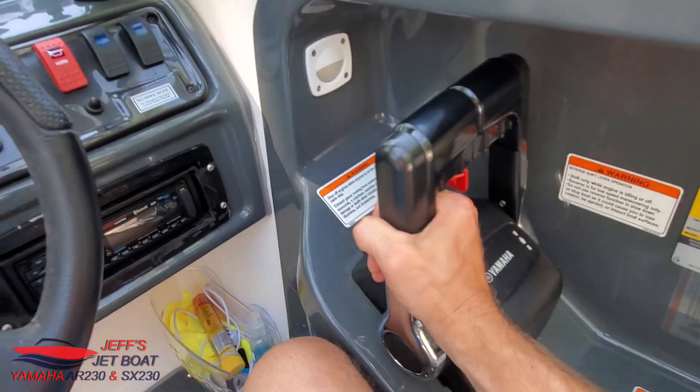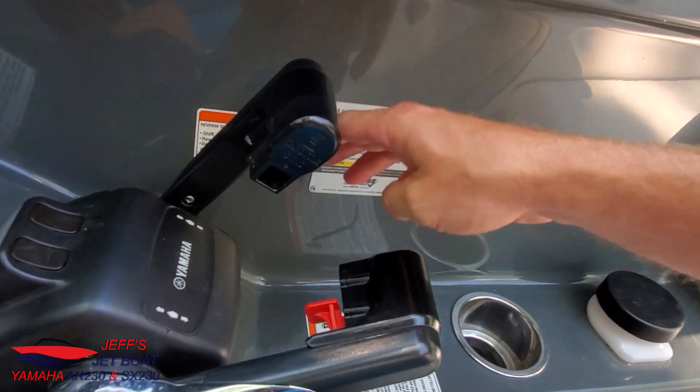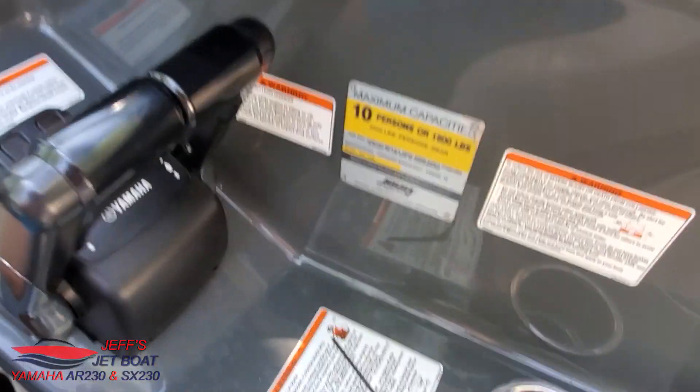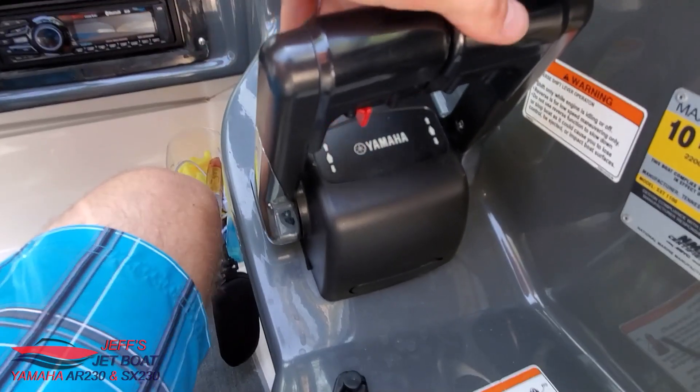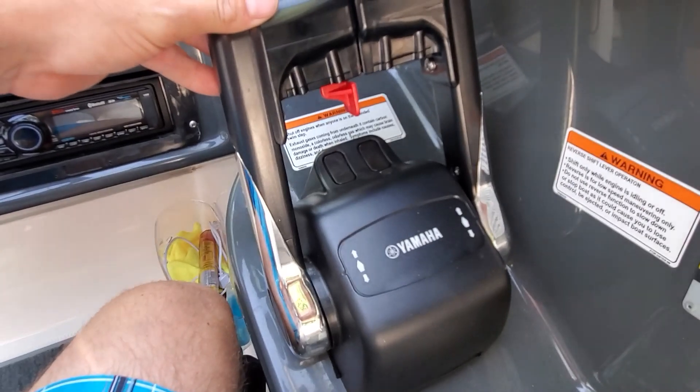So that's my review on the ThrottleSync. Highly, highly recommend it. I'll put a link up in the video where to buy it. It's hard plastic — it definitely feels like it's made just as good, if not better than the plastic on the factory levers themselves. And that's it. The end.